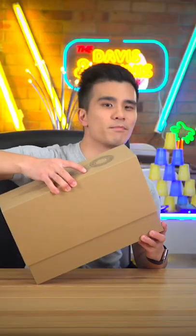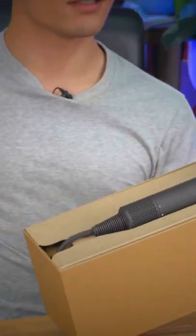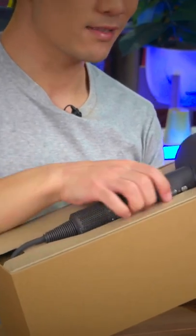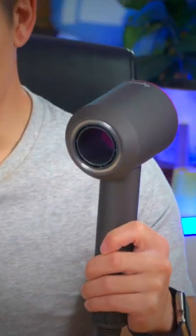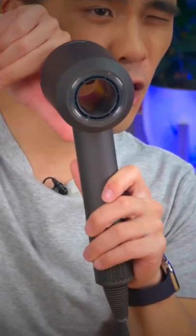Now I admit that I'm not the biggest fan of Dyson vacuums, as they feel a little bit cheap and plasticky. But this actually feels pretty good. You guys know that I'm a sucker for magnets, and something special about the Supersonic, apart from having a hole in the middle,